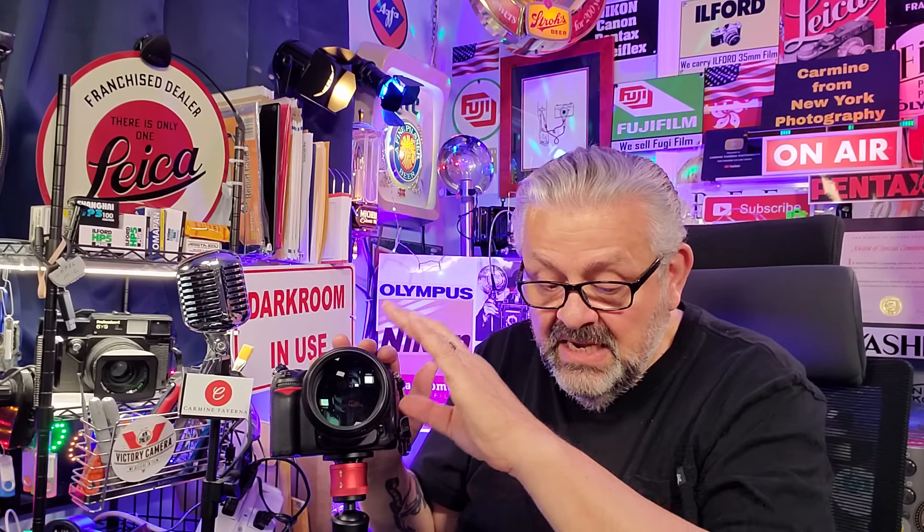Currently, the Nikon D7000 sells for anywhere from $120 to $250, depending on how many shutter clicks. And this lens sells for anywhere around $75 to $150, depending on its condition.